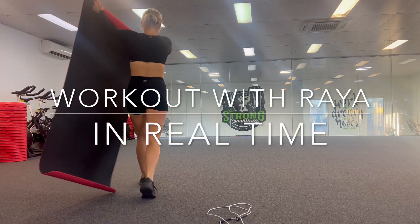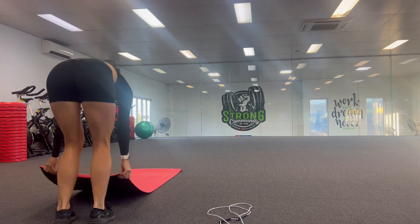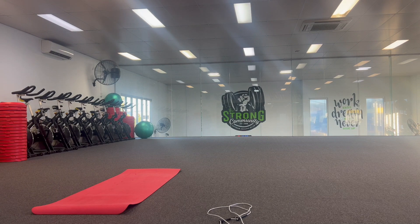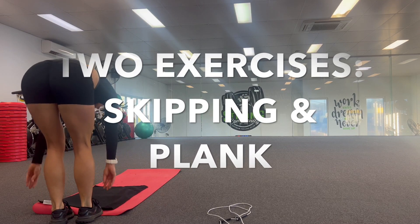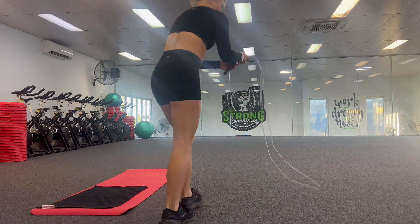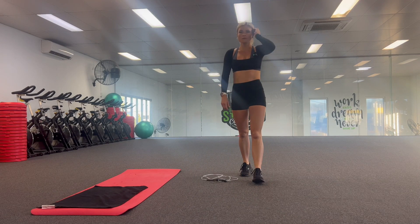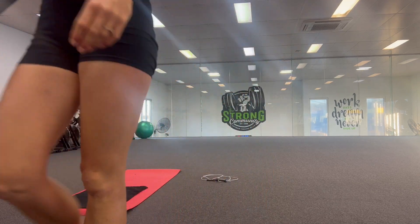Welcome back to another episode of Workout with Rhea in real time. Today we're just going to be doing two exercises, and although it might sound simple, I promise it's going to be a challenge. You can press pause and have extra breaks wherever you need. The two exercises are skipping with a jump rope and a plank. If you're unable to do skipping because you don't have a rope or can't do it, just mimic the movements without the actual rope. With the plank, you can be on your toes or your knees, whichever suits you. Make sure you're warm — press pause if you're not, get warmed up and get ready.